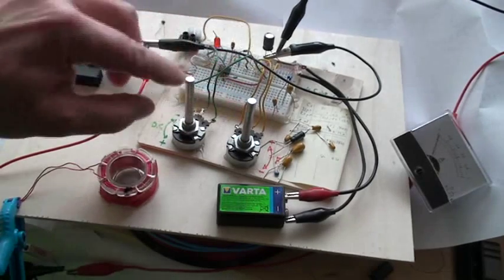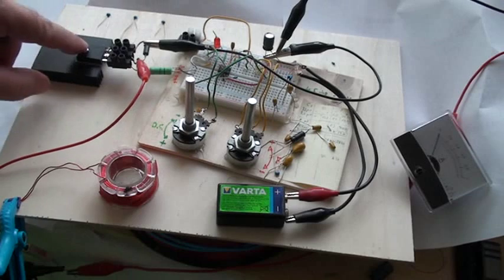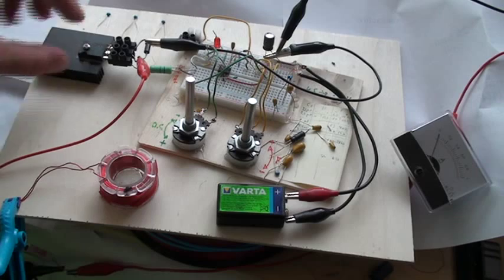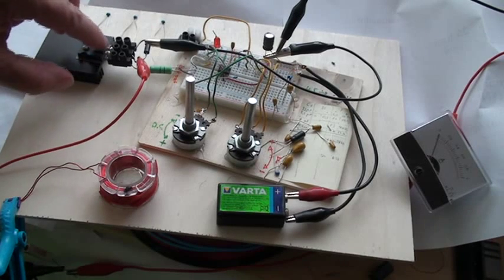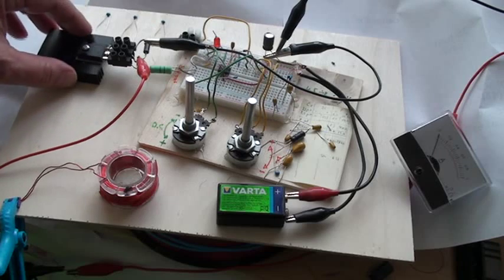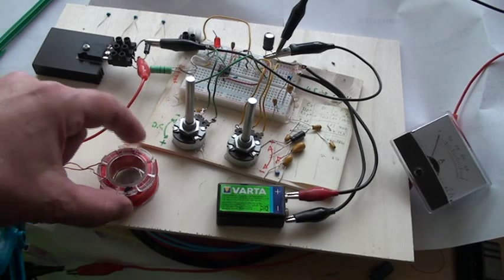I can vary the duty cycle here and the frequency here. This is my MOSFET — it is IRFP460, very powerful, with a small resistor here to shut fully the MOSFET and a diode here. Let's go now — let's see if we can levitate here.